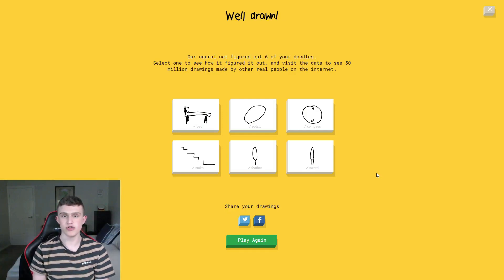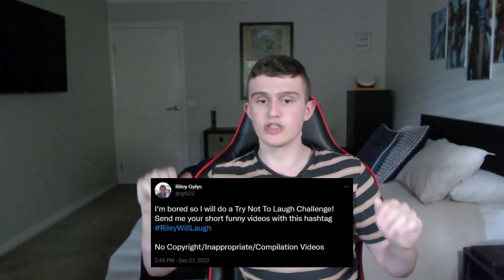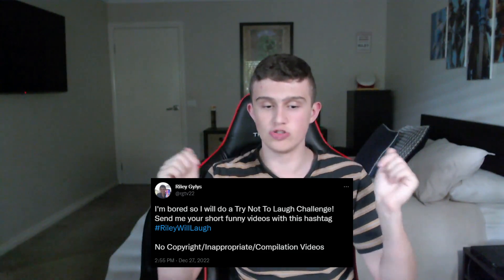I'm done with this challenge. That was the Bean Boozled plus Quick Draw — AI Pictionary. Thanks for watching. This might be my last video this year, but not my last video on the channel. Next year I'll do more content and live streams on Twitch. I also have a Twitter post about a Try Not to Laugh challenge coming. Follow me on Twitter at RGTV22. I'll see you guys in the next year. Bye!